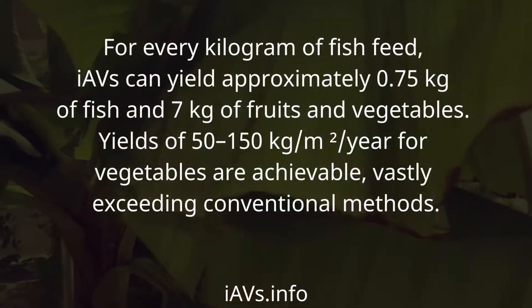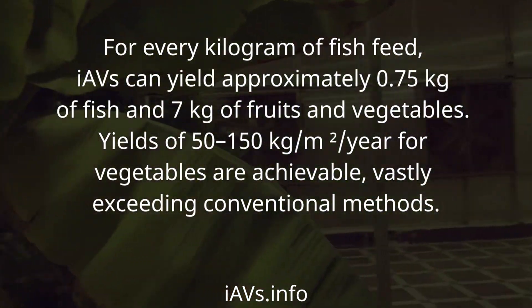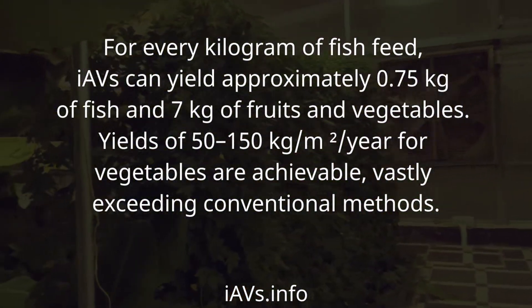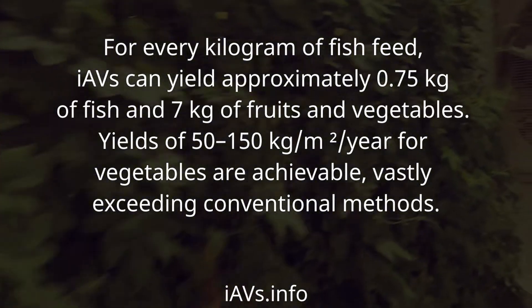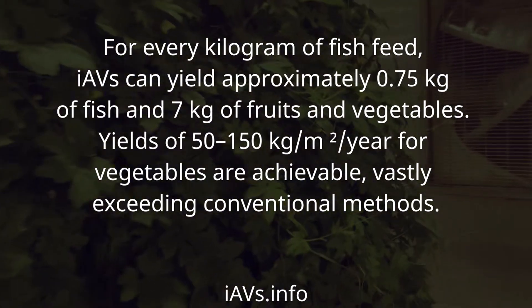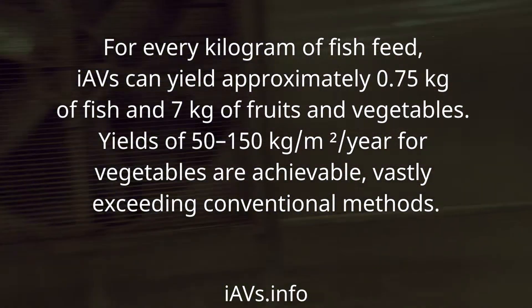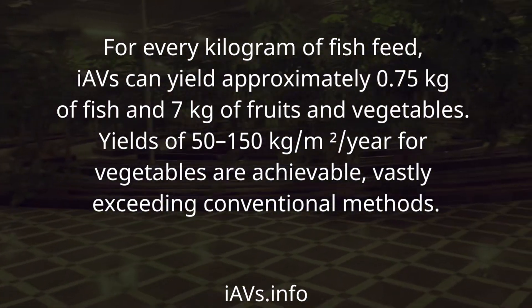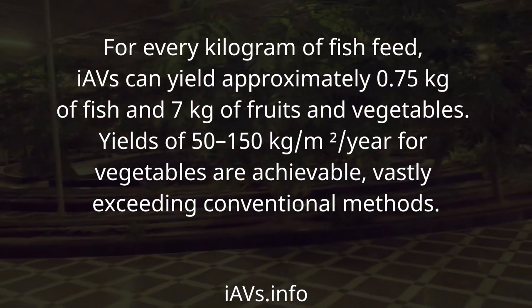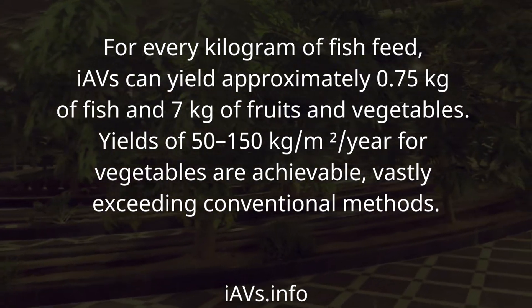For every kilogram of fish feed, IAVS can yield approximately 0.75 kilograms of fish and 7 kilograms of fruits and vegetables. Yields of 50 to 150 kilograms per meter squared per year for vegetables are achievable, vastly exceeding conventional methods.